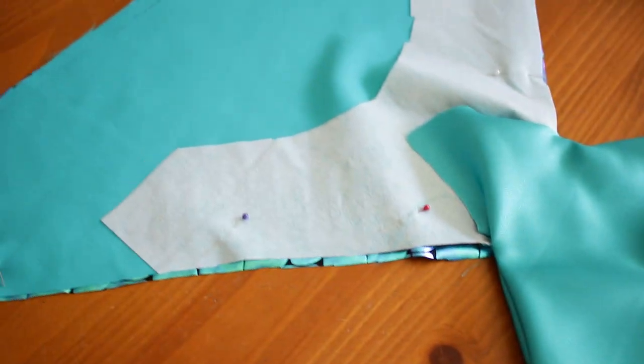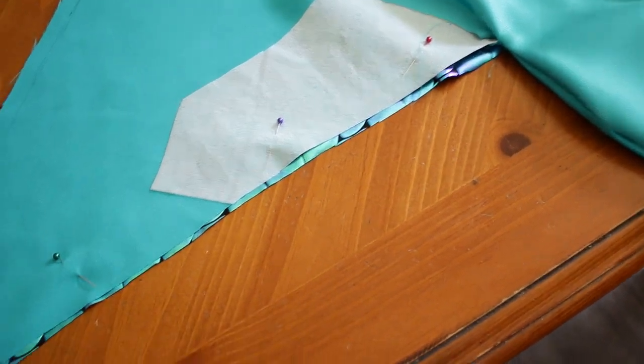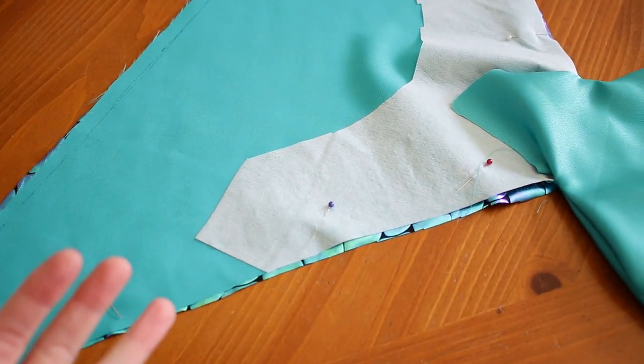I sewed these around and then I flipped them inside out so that I didn't have the seam on the inside. Then I couldn't figure out how to get the scales on the same side as everything else. So I'm going to try sewing these edges and flipping it the way that I want it to be flipped. This is stumping me — I don't know why it's so hard, but I'm trying to figure it out. We'll see how this goes.